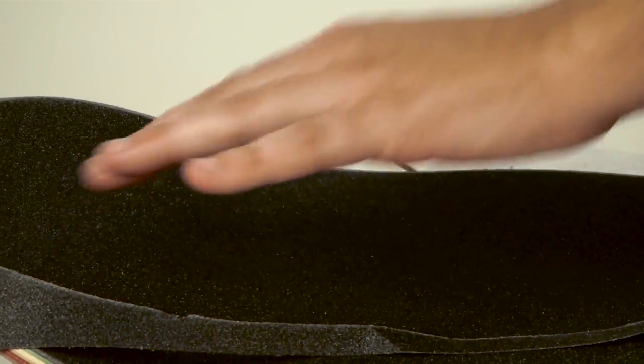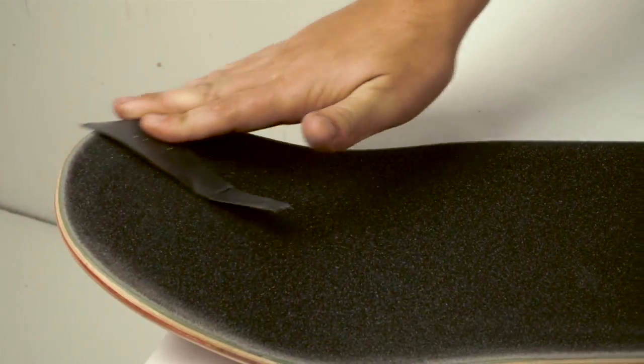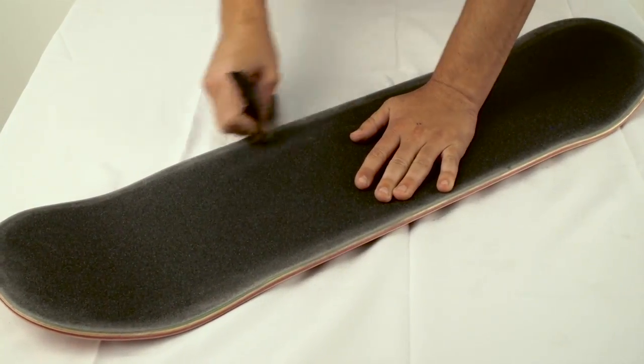Be careful. Use the leftover grip pieces to sand the edges of the board. This will keep the grip from peeling off.